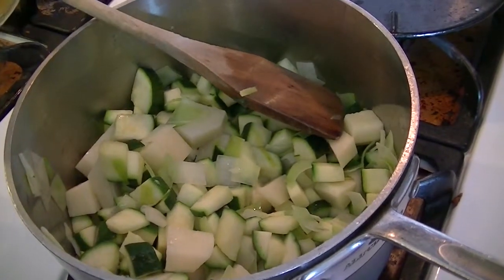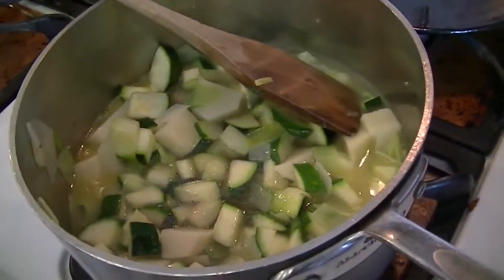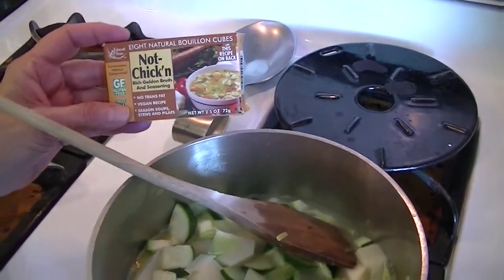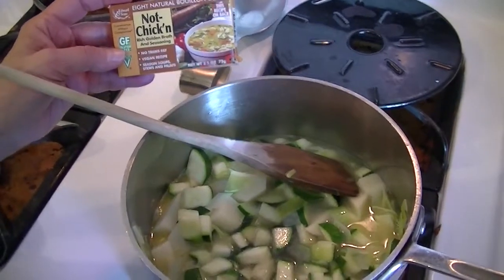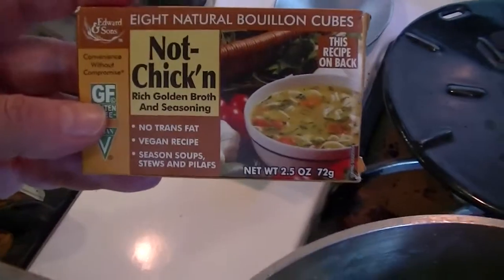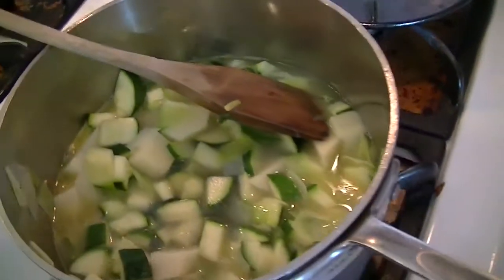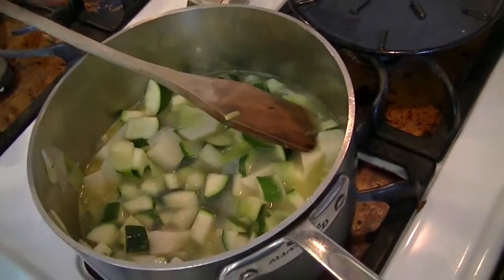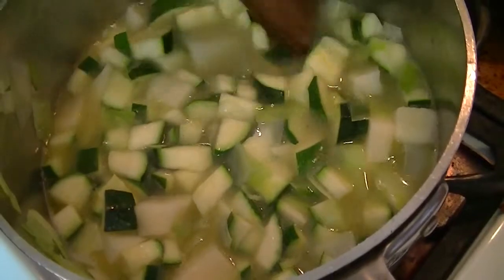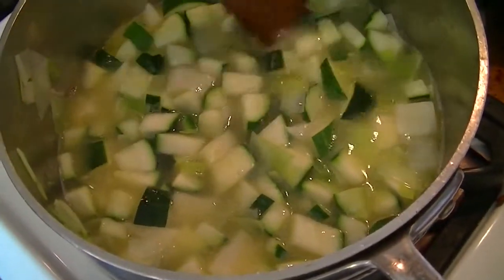The potato acts as a thickening medium for when we puree the soup so that it turns into a bisque. I am now adding two cups of a vegetable broth called 'Not Chicken.' It has the flavor of chicken but it's a vegan broth — a wonderful, very clean product. You can keep it in your pantry for a long time; it's dry so it has a long shelf life. I'm going to let the soup simmer for 20 to 25 minutes and then come back to puree it.